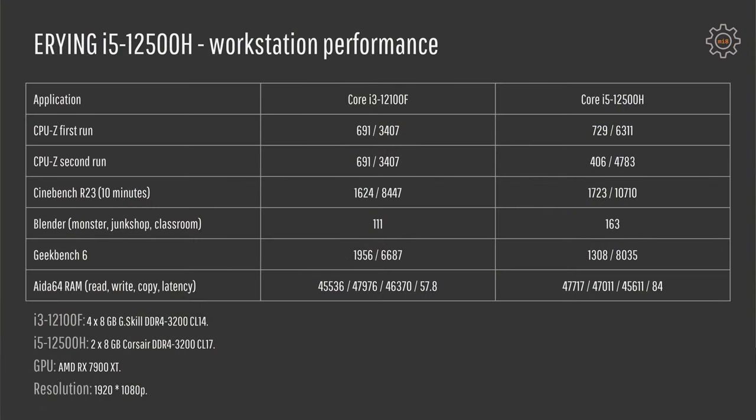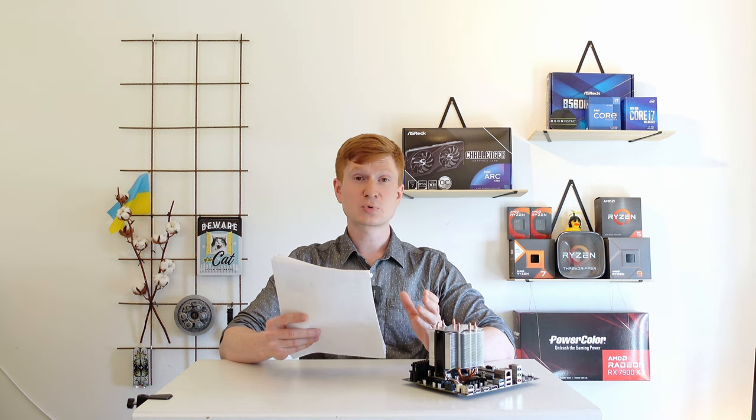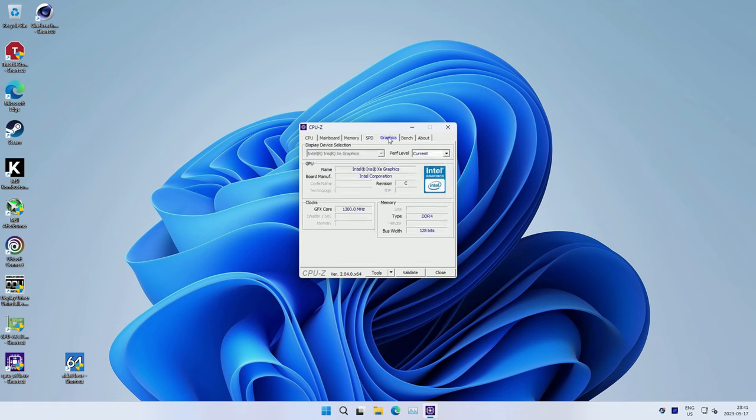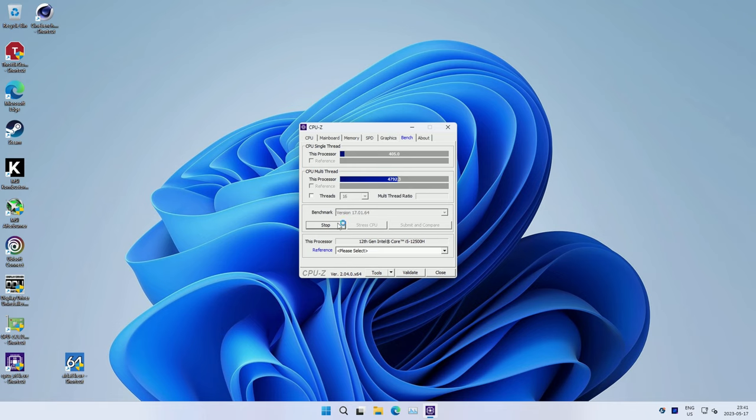Now let's take a look at some synthetic benchmarks. On the AliExpress page you can see a CPU-Z benchmark screenshot, and indeed when I just start up my system and run the CPU-Z benchmark I get about the same scores — around 730 points single-core and about 6300 points multi-core. This is somewhat better than the i3-12100, which scores about 690 single-core and 3400 multi-core. However, after the CPU enters throttle mode and limits itself to 45W TDP, the scores drop drastically to only 406 points single-core and 4783 points multi-core — almost half the full potential. AliExpress, of course, does not show these throttled results.